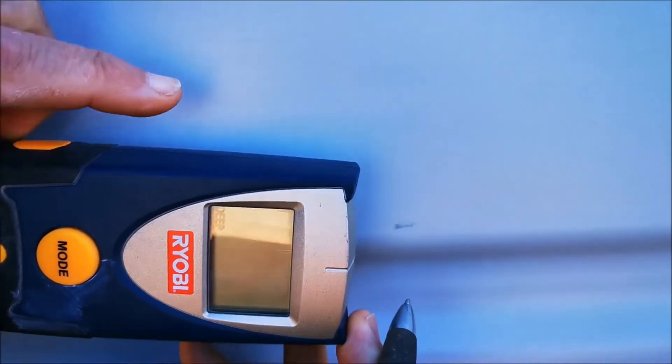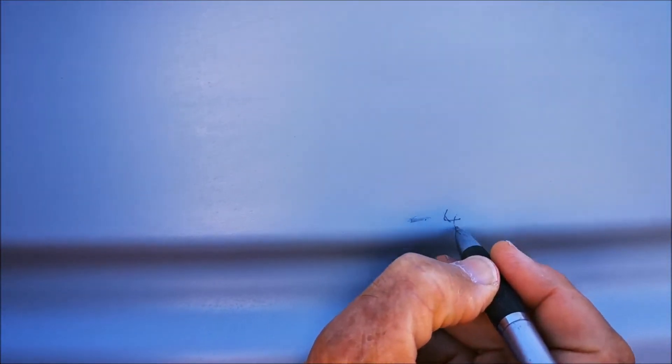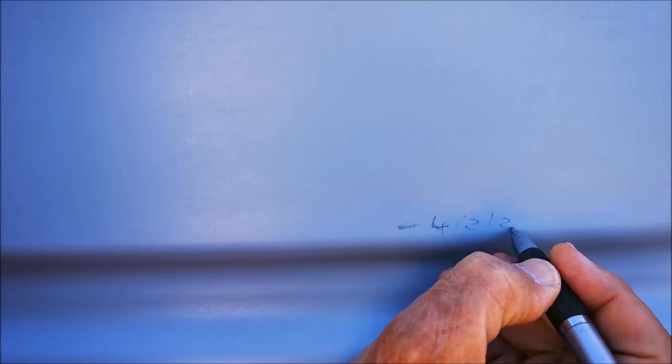And then it's quite a good idea to put the date there so you can measure over time.